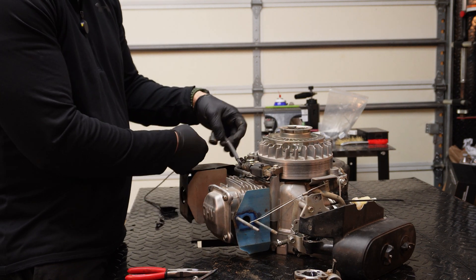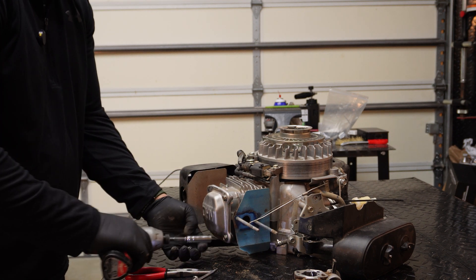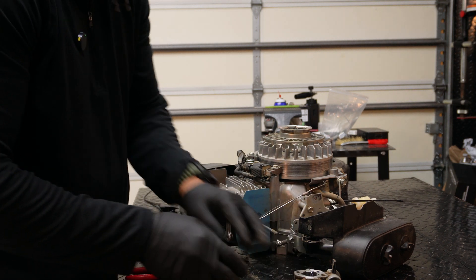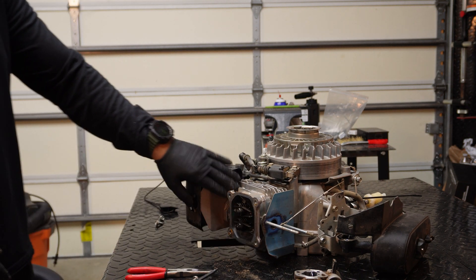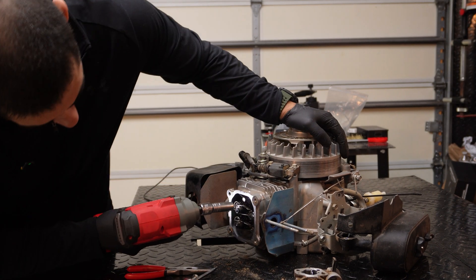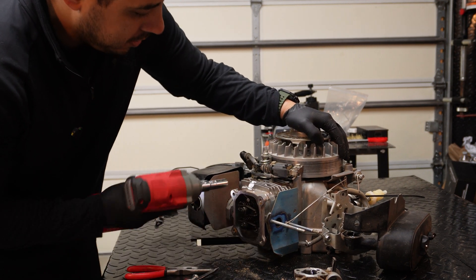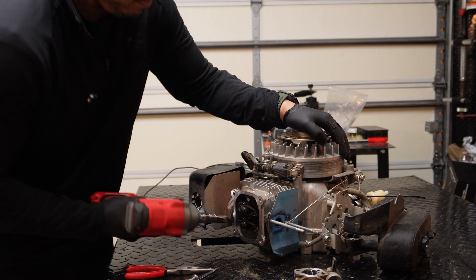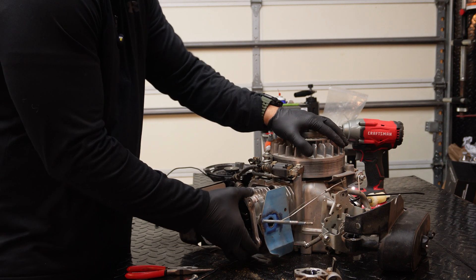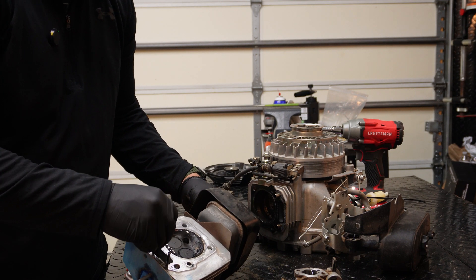We can leave the muffler on and the coil on. Now we're going to take the valve cover off — this thing already has no oil, so make sure there's none there before you take it off. Now we're going to remove the head using what I believe are 12-millimeter bolts — there are two on the inside and two on the outside. Then we just wiggle the head off, and as you can see it just slides right off.